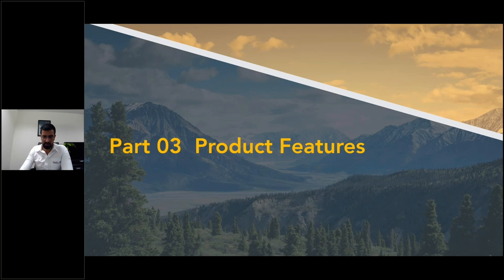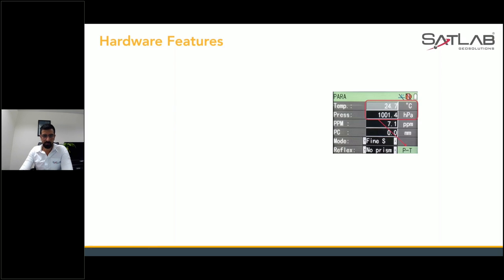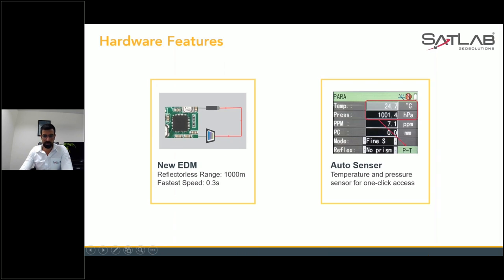Moving to product features — the hardware features include a new EDM with a reflectorless range of 1000 meters. When the reflectorless range is 1000 meters, it will decrease the speed of collecting data, so it's one measurement in three seconds. This is our patent technology.